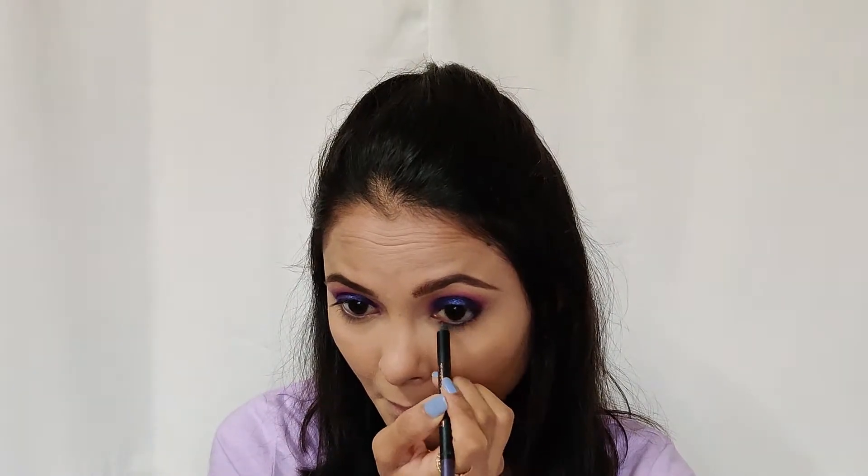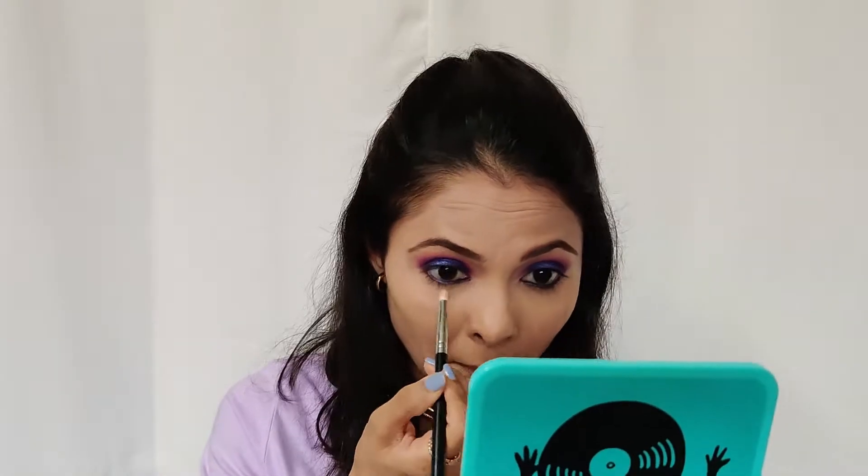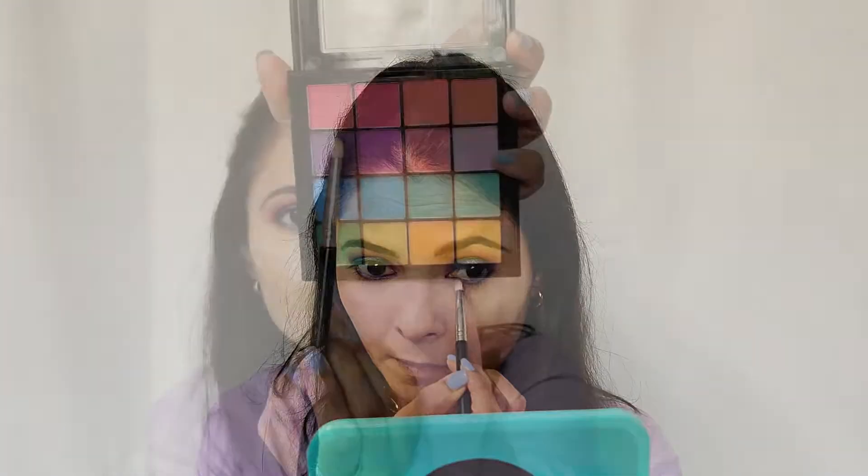Now I'm taking the same Pro Arte Gel Eyeliner Pencil we used earlier and I'm going to apply it on my waterline. Then I'm going to take a pencil brush and smudge that out. Once done, I'm going to take the same purple eyeshadow and apply it on the lash line, patting it right where I've applied the gel liner. Then I'm taking a lighter pink shade and applying it under the purple eyeshadow on the lower lash line to give dimension to the eyes. Next I'm going to apply the pencil on my upper waterline as well.